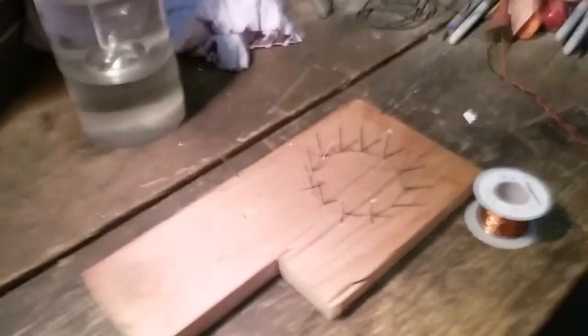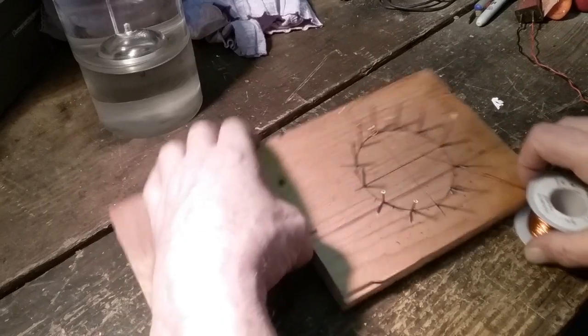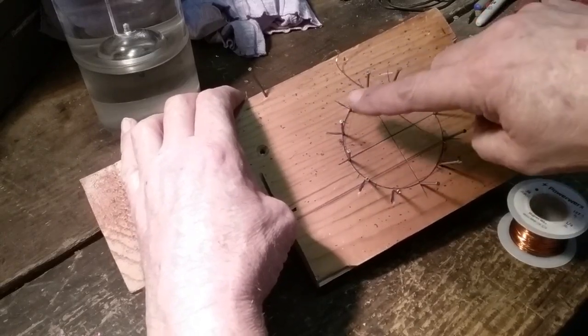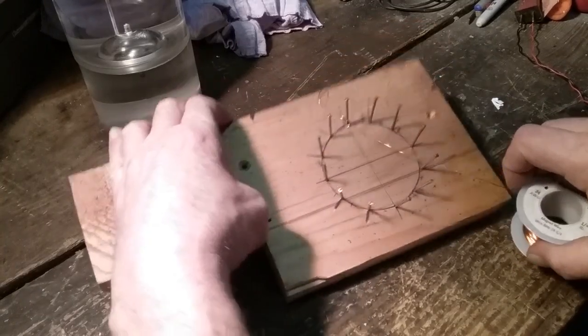It's raining real hard but you can probably hear me. This is my board — I've got one, two, three, four, five, six, seven, eight, nine, ten, eleven, twelve nails in a circular pattern. What I'm making is a star rod and coil.